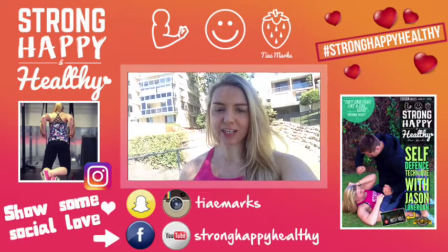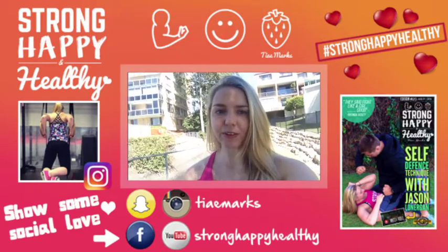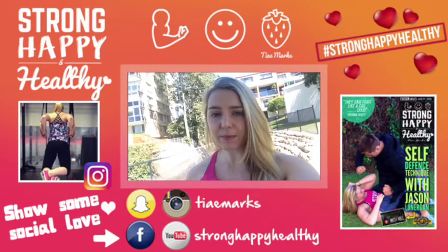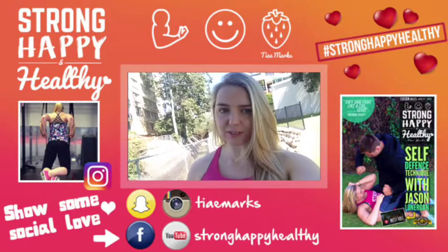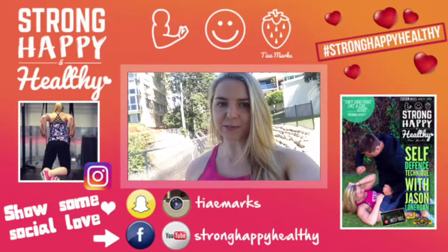Thank you so much for checking out the 20th edition of the Strong Happy Healthy magazine. This one was a self-defense edition. I'm going to release quite a few self-defense techniques because I believe understanding how to look after yourself is really important in becoming a stronger, happier, and healthier version of yourself. I hope you got something out of this, and there's plenty more self-defense content to come. If you enjoy it, please make sure you like, follow, and subscribe to my social channels.